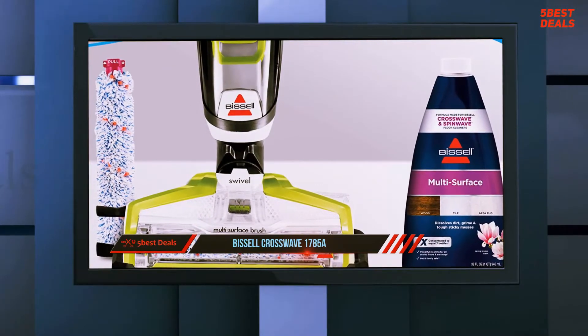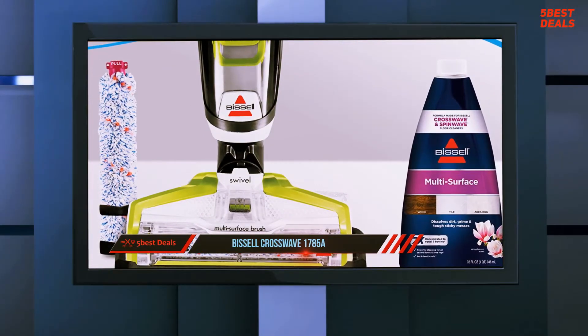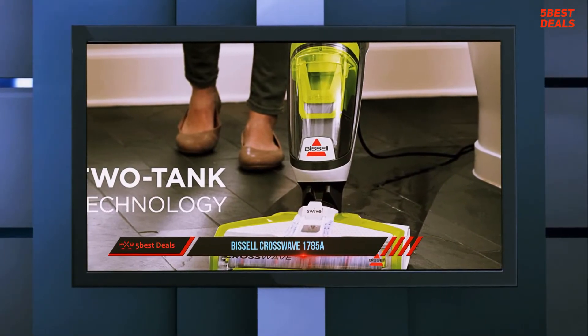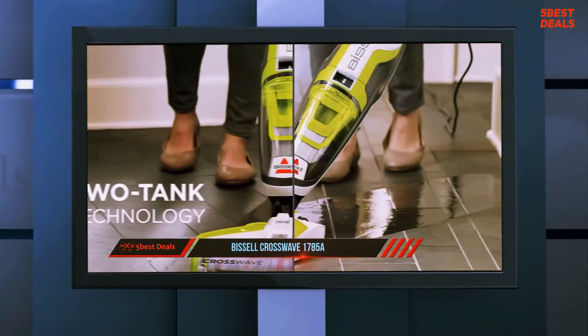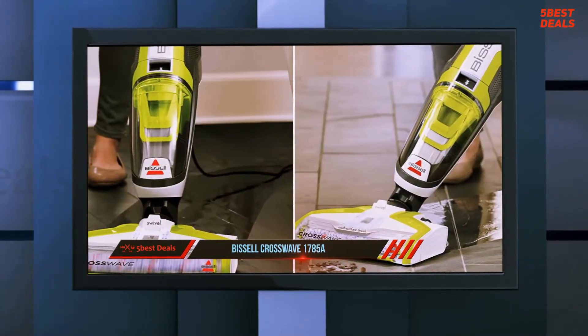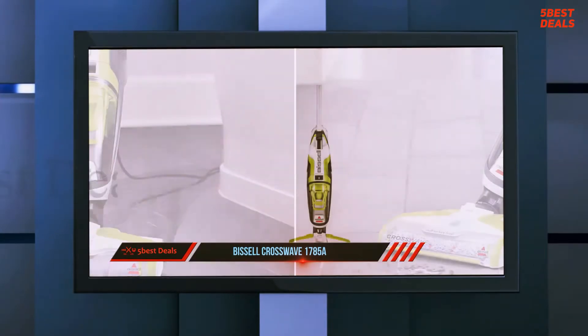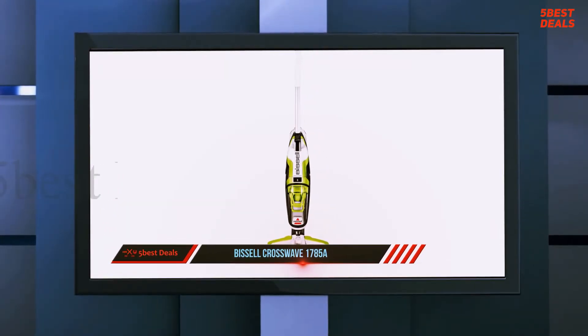This two-in-one action is going to save you time and give you perfect results every time, meaning gleaming tiles and wooden floors in one easy sweep. It also functions as a normal vacuum that'll clean carpets just as effectively as any other. If this dual purpose appeals to you, keep reading as we review the Bissell CrossWave.